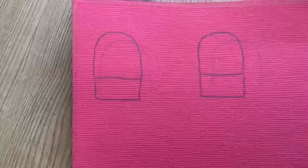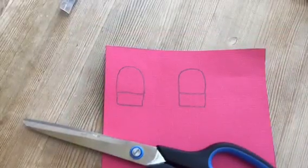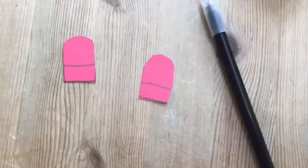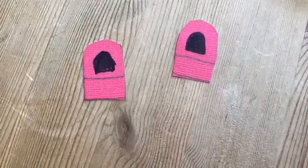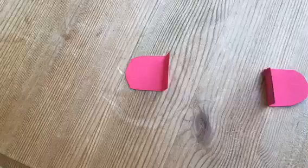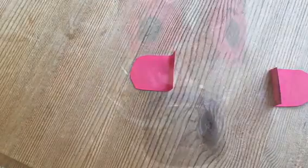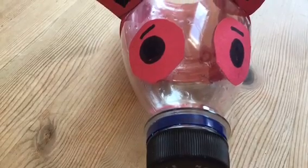Now grab your pink paper and pencil. Draw two little ear shapes and then draw boxes underneath them. Now cut them out. Draw two little rounded shapes on the inside of the ears. Now fold along the line. Tuck the folded edges underneath the pink roll of paper that is around the centre of your bottle.